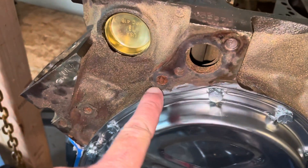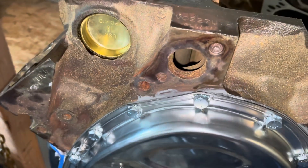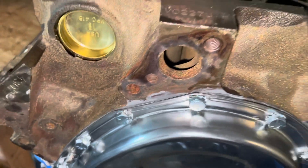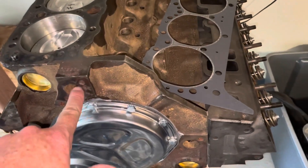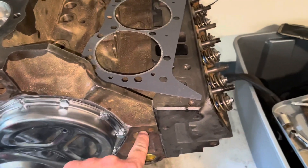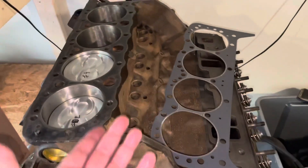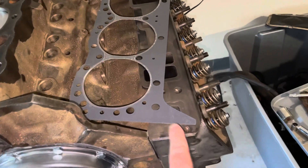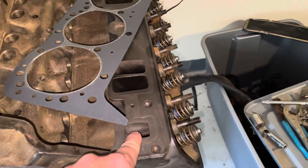Many people have asked what this third hole is right down here — it's not an extra bolt hole for the water pump. The way the cooling system works on this engine, the water pump pumps water into both sides of the engine. The water flows through the block, then up through the heads, and flows out this hole here.